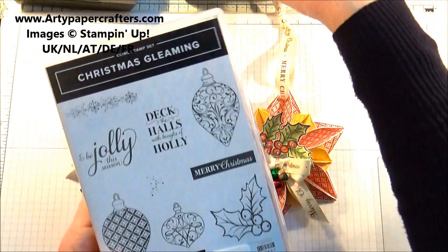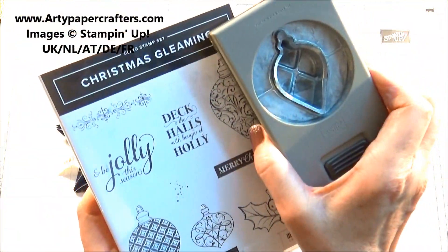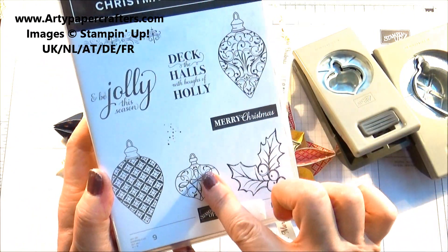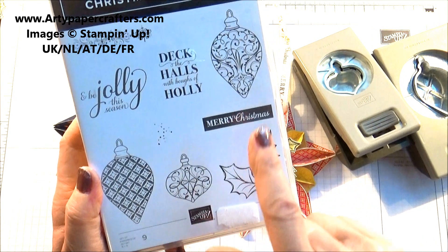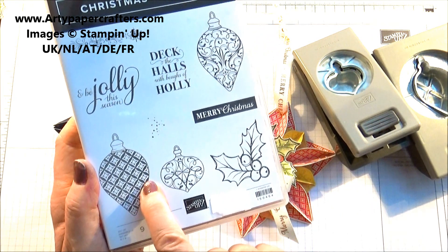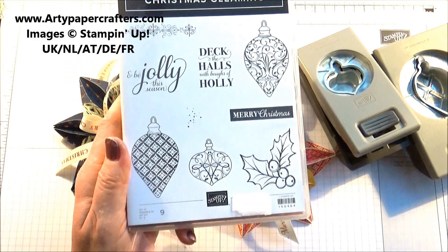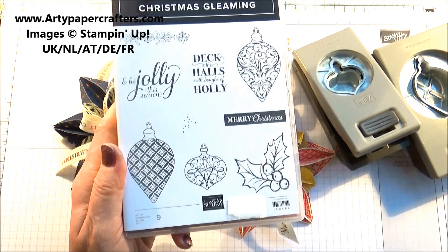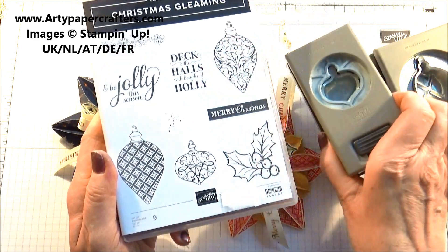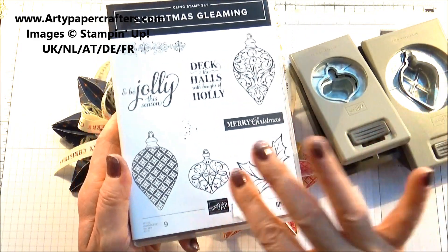It comes as a bundle with two punches, so you get this punch and this punch, and they punch out these baubles here. It's easy for you to create quick designs, which is much easier than framelits. I love my framelits but it is much much easier to punch. So it's a very good value bundle for money — you save ten percent if you buy the two punches with the stamp set.